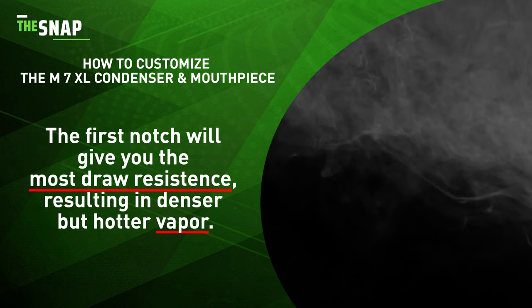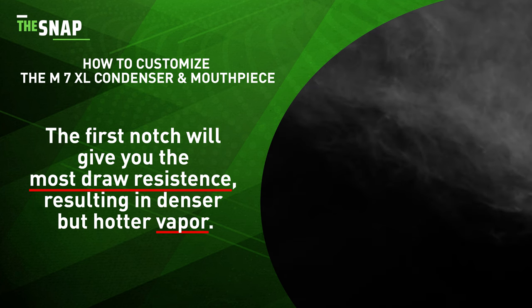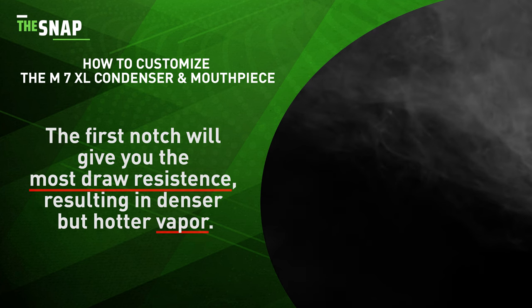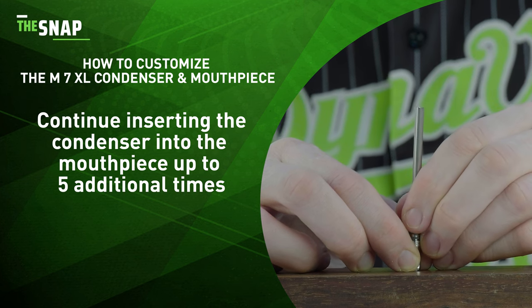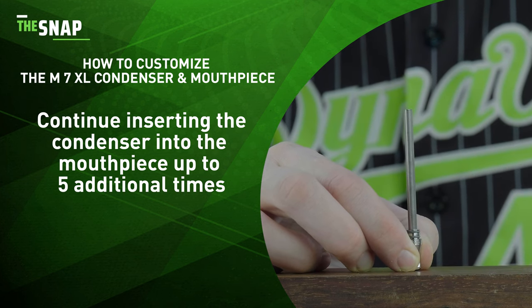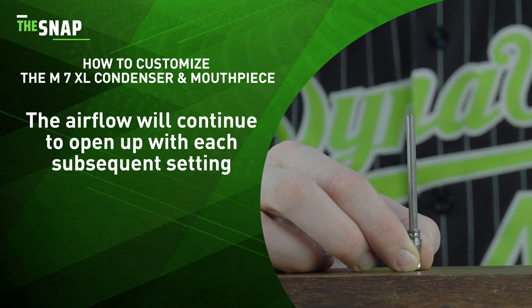Use this position for the most draw resistance. This can result in denser but hotter vapor. Proceed to insert the condenser further into the mouthpiece up to five additional times, with the airflow opening up with each subsequent setting.